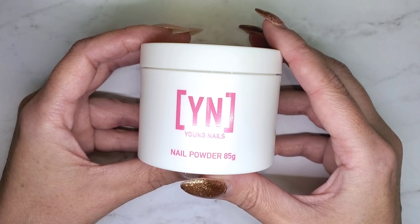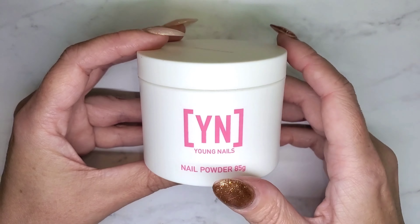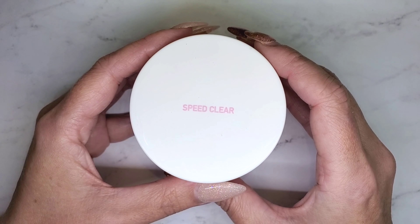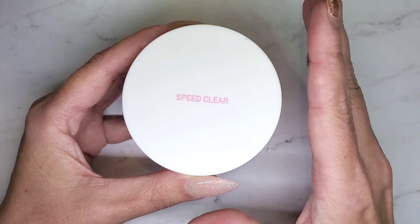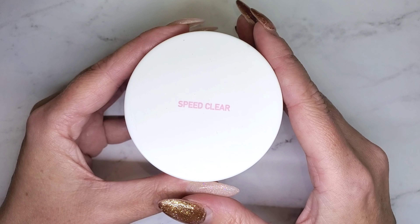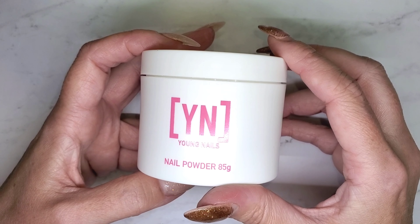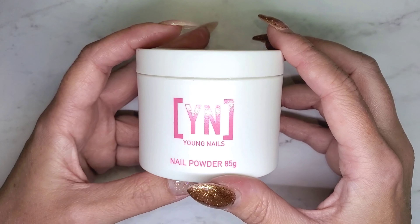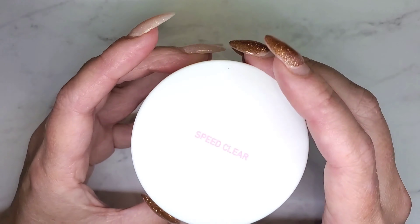Right now I've got the Young Nails clear — I am looking to transition into a new line of acrylic, so I've purchased the Young Nails Speed Clear and I'm just working with that right now. If you guys have a favorite brand of acrylic, please drop it below. I've heard about Young Nails and NAO Nails — if you have a brand you absolutely love, mention it and I might do a whole video testing cure time, consistency, and mix ratio.